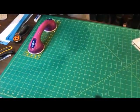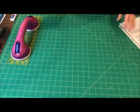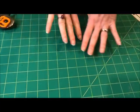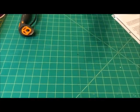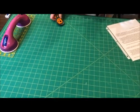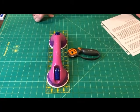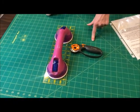All of the mats that Craft Warehouse sells are self-healing mats. This means after you make a cut on a mat, it closes back up on itself. The mats are made of thousands of little tiny beads that close back in. But if you're cutting batting or fleece, cuddle, or minky, you will see fibers stuck in it.